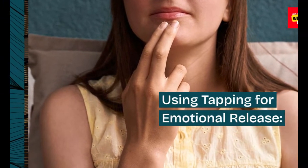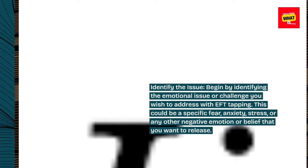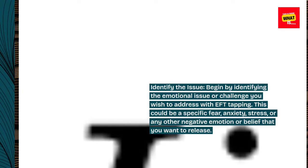Using Tapping for Emotional Release. Step 1: Identify the issue. Begin by identifying the emotional issue or challenge you wish to address with EFT tapping. This could be a specific fear, anxiety, stress, or any other negative emotion or belief that you want to release.